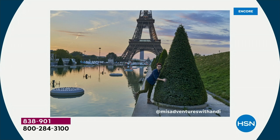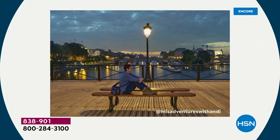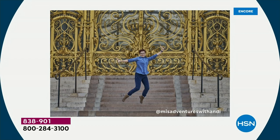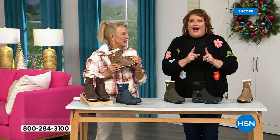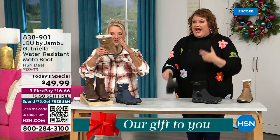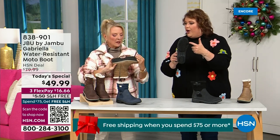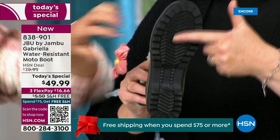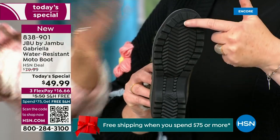I'd like to introduce you to Andy Fisher. Andy is not only a Jambu fan, she is a travel blogger and she has on the Gabriella — no snow in sight, no cold temperatures, but she's wearing them. Why? She's traveling, she's on the go, and she wants to be comfortable.